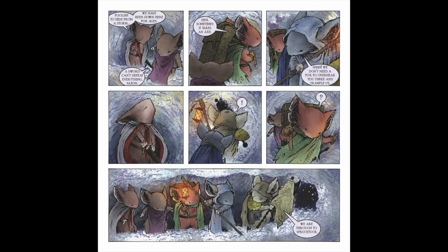Panel seven: the last panel shows the lineup again in this cutaway snow tunnel. Perhaps the snow was just fluffy and was compacted under their paws, but they are finally — finally after one page — through to Spruce Tuck.